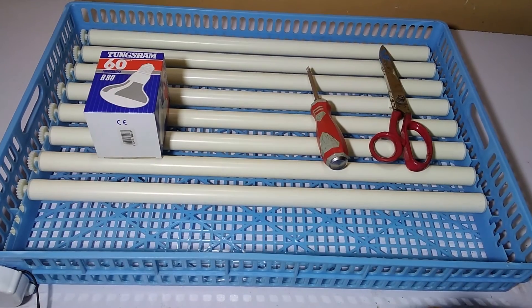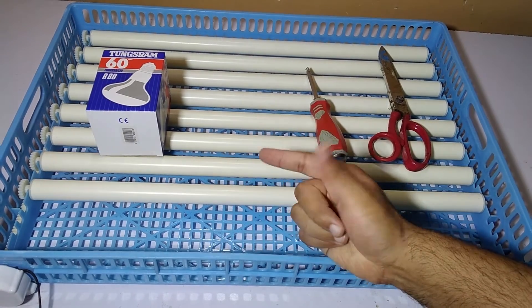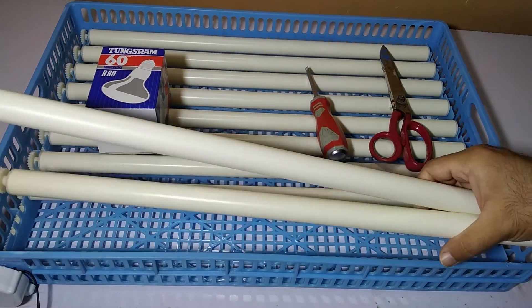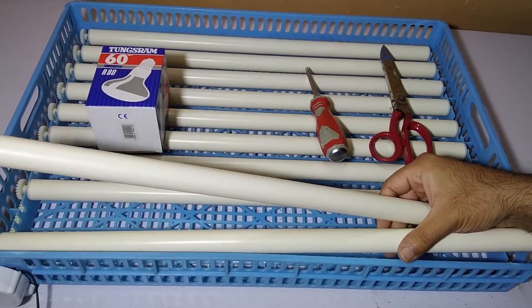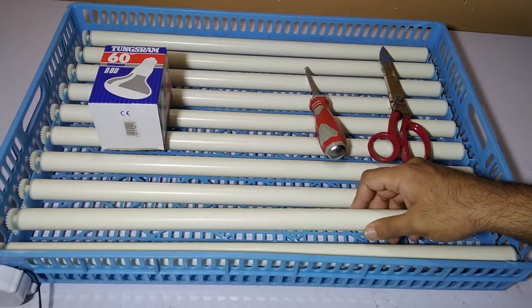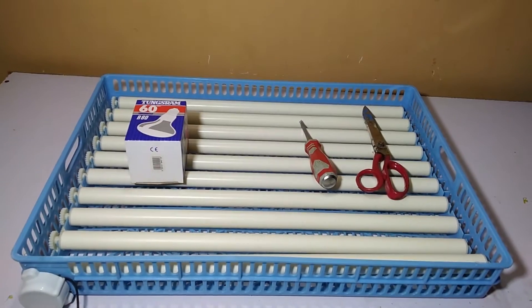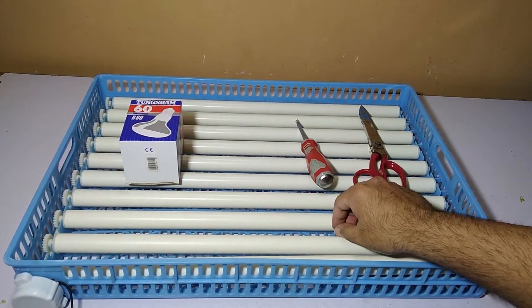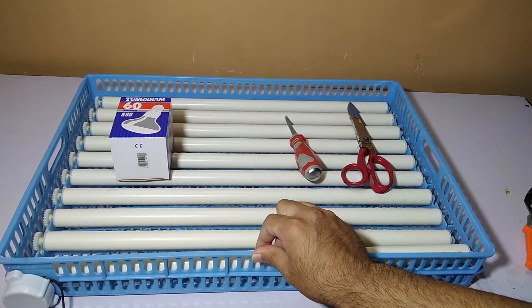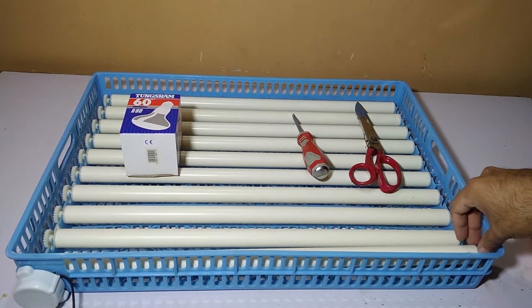This tray is made of hard plastic. After the incubation period, you just have to take away the rollers like this and place the eggs over here, so it is two-in-one. It takes less space and also the chicks are safe from falling out of the trays. If they are hatching and hatch on top of the tray, they could fall, so this one provides safety.